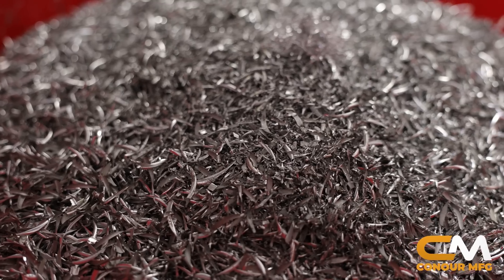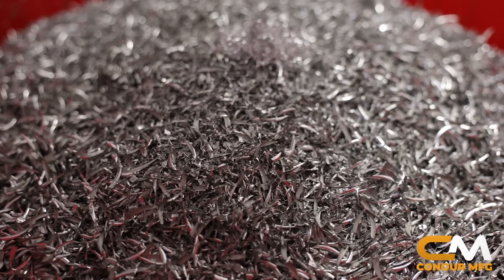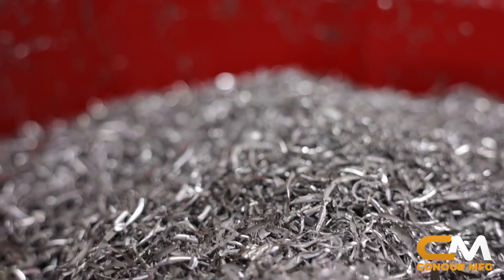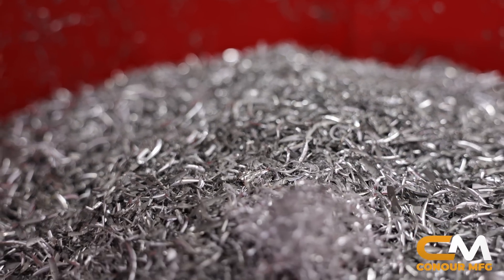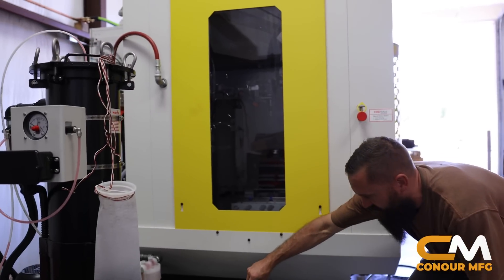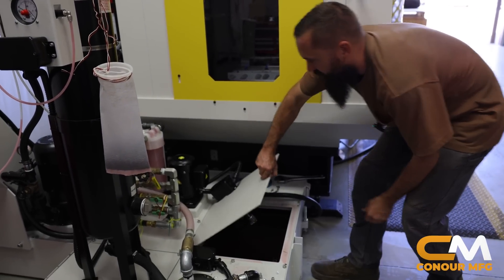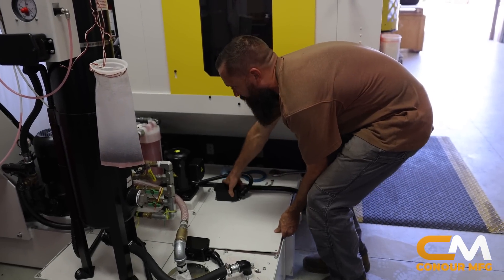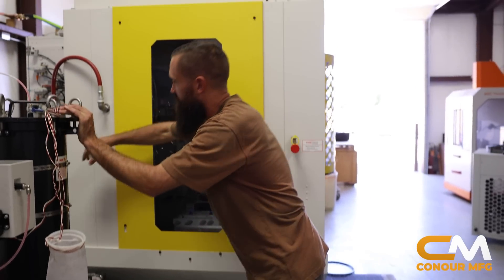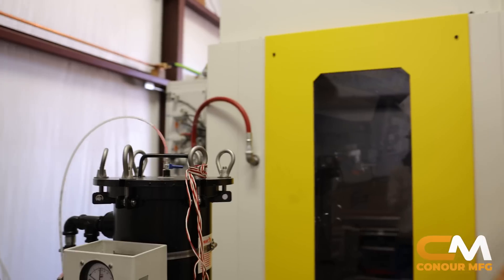Here you can see some chips that we've made on this machine, just testing it and running it. I ran a small job that took three or four days. You can see the tank in there a little bit — there's that red Hankstaffers cutting oil, 135 gallons. Also, another add-on I forgot to mention: we've got the fire suppression unit right there, the red hose.